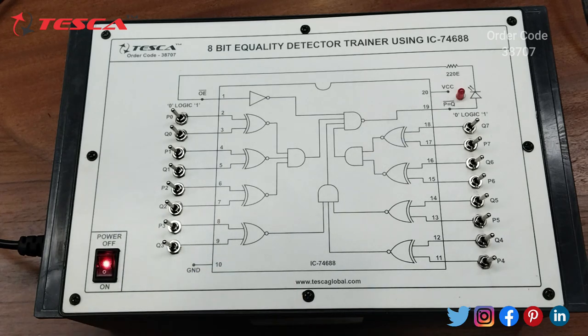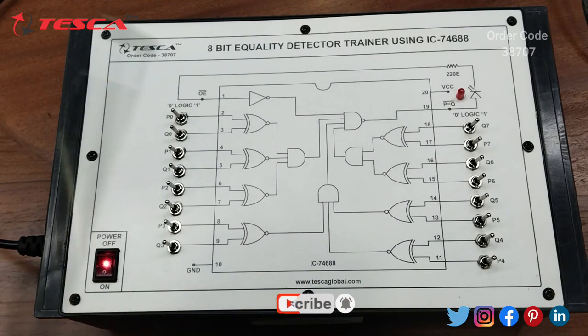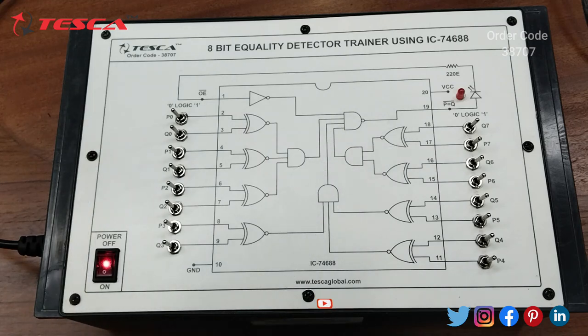There is an output LED which will glow when the output is negative or false — that is, when the two 8-bit binary numbers are not equal to each other — and it will not glow when the output is positive.